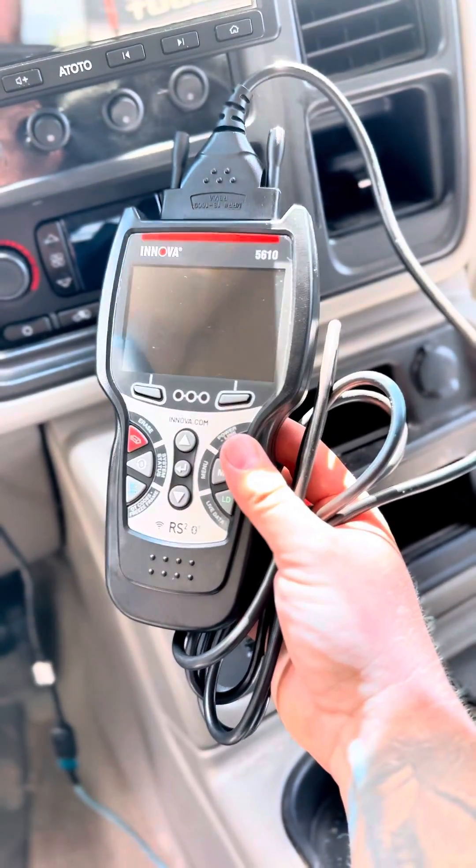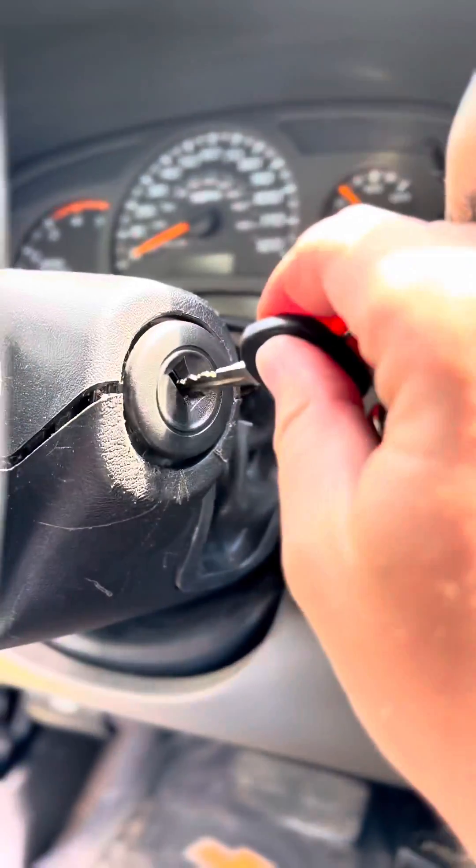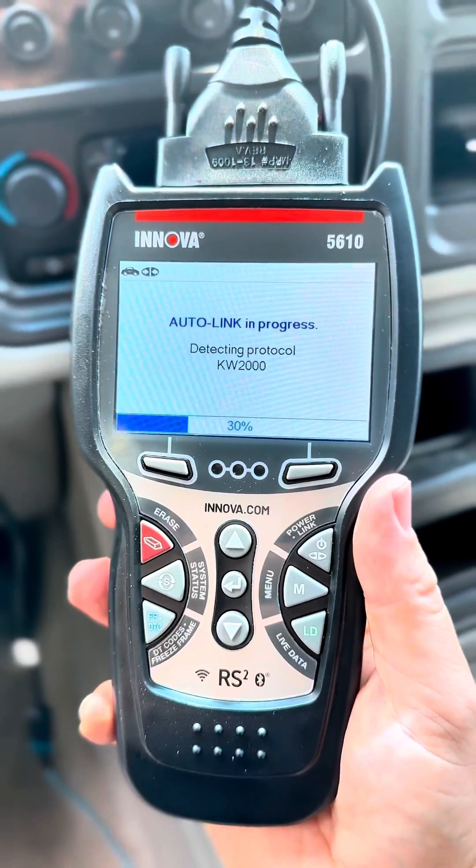Let's diagnose the LB7 ABS issue. This couldn't be done without this Innova 5610, so thank you to Innova for sending this out to me. Your OBD2 is plugged in, ignition on, link in progress.